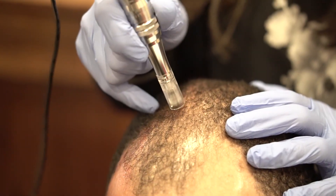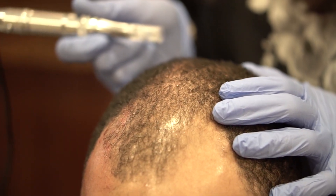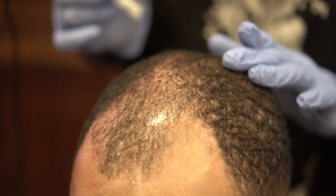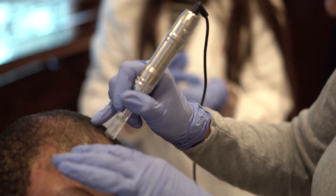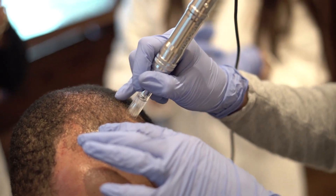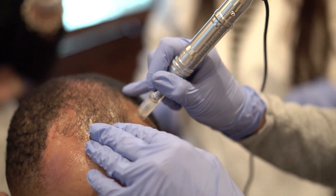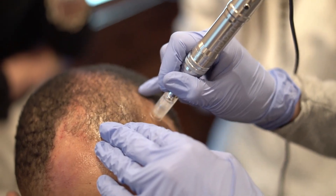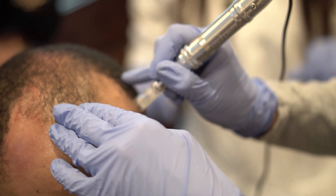So on women with thicker hair, you would still do the stamping technique? Yes, so on women you'll be kind of parting their hair typically, and then they'll have the thinning in the front. You good? Too hard?